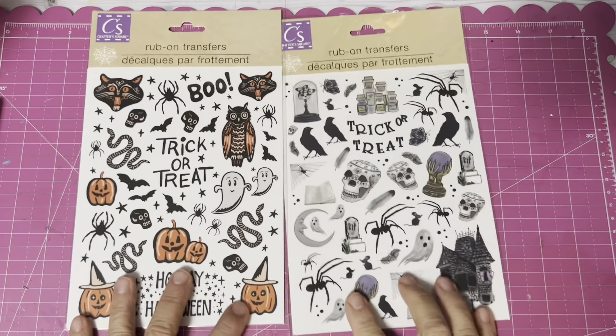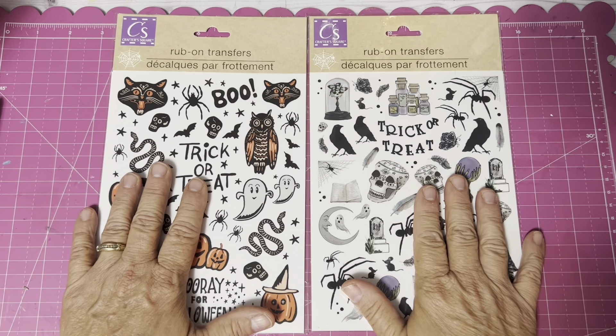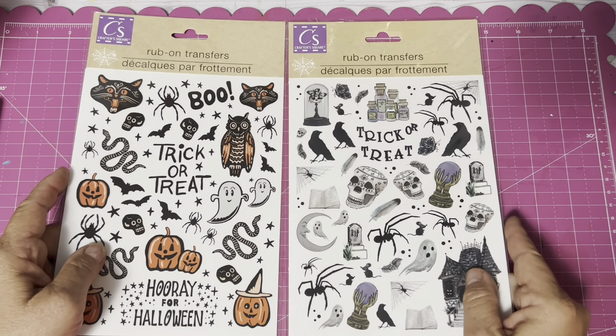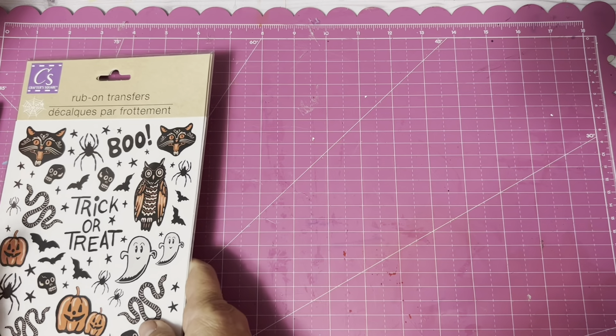You can't go to Dollar Tree in any aisle without getting some Halloween stickers. These are slated for two Halloween junk journals I'm working on right now and I am so excited to be able to use them.